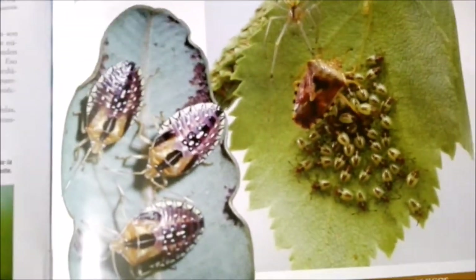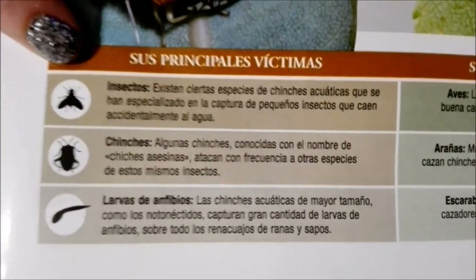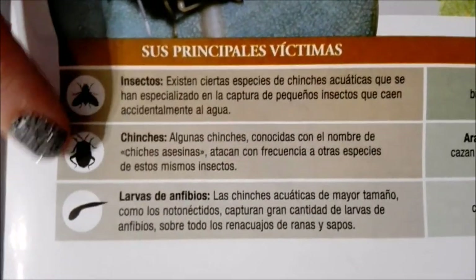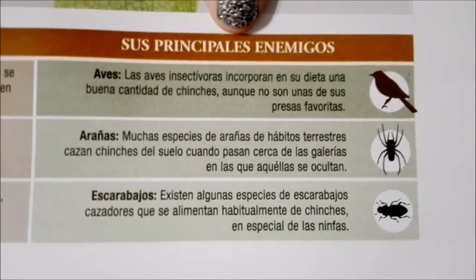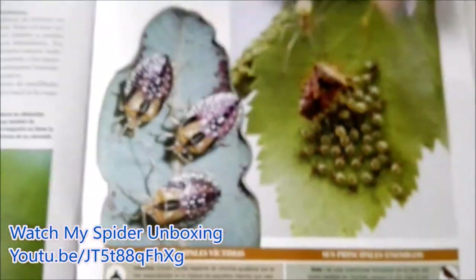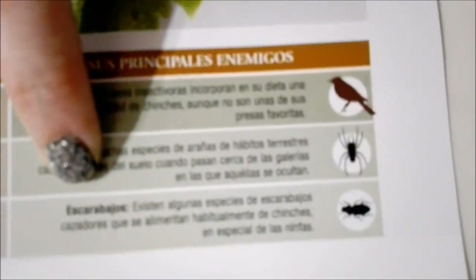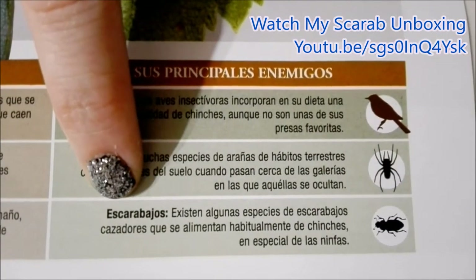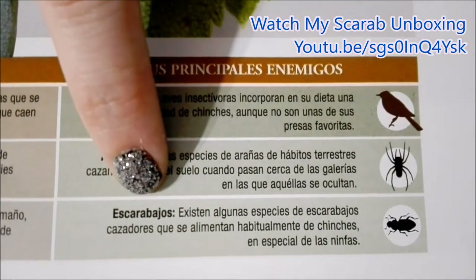These look kind of scary — they look like they have spines, but I guess that's just their coloration. Their main food sources are insects, others of their kind, and tadpoles. Everybody's got their predators though — birds, spiders. I did a previous unboxing from this collection of a spider, so check that out in the cards! Scarabs are also another type of bug that likes to feed on these guys, and I also did an unboxing of an emerald scarab — that'll be in the cards too.